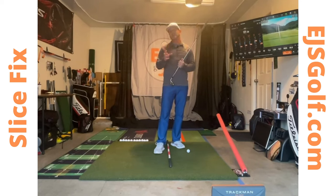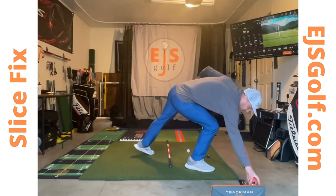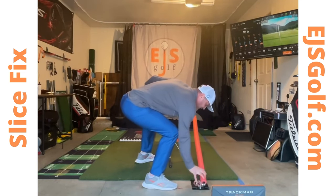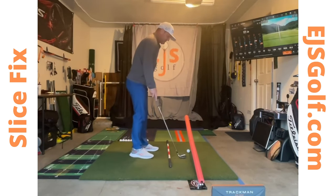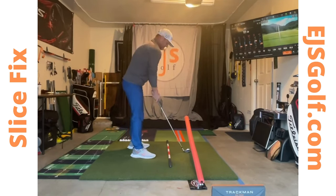Now that you understand what is causing your slice, let's talk about how to fix it. I have a great tool. I'm indoors, but if you're outdoors you can grab an alignment stick and just put it in the ground. What you want to do is put it right over the golf ball, just like I'm doing right here. Have it right over the golf ball and give yourself enough room so you can take the club away comfortably.